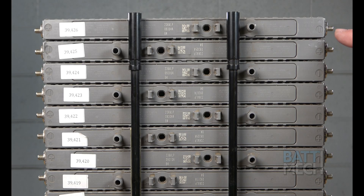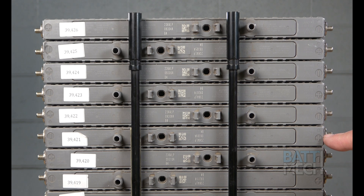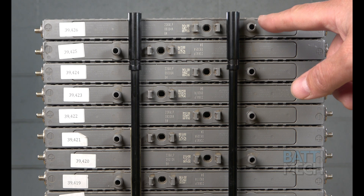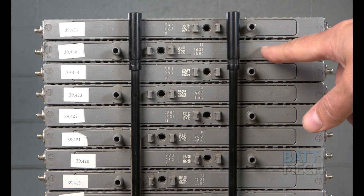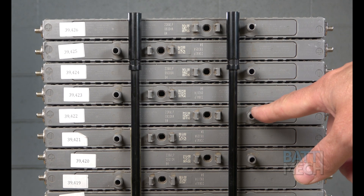On the side without the handwritten numbers, the modules should rotate from negative to positive down the stack. If you have two positives or negatives on top of each other, you have the modules out of order. The same is true for the battery vents — the modules should rotate from vent to non-vent down the stack of modules. If you have two vents on top of each other, you have the modules out of order.